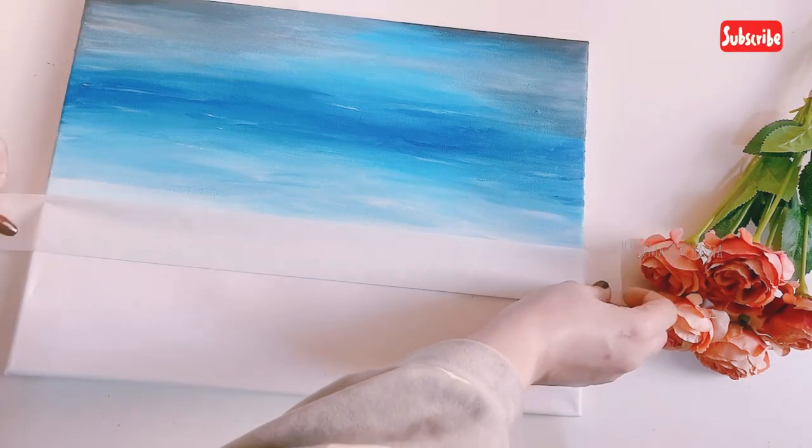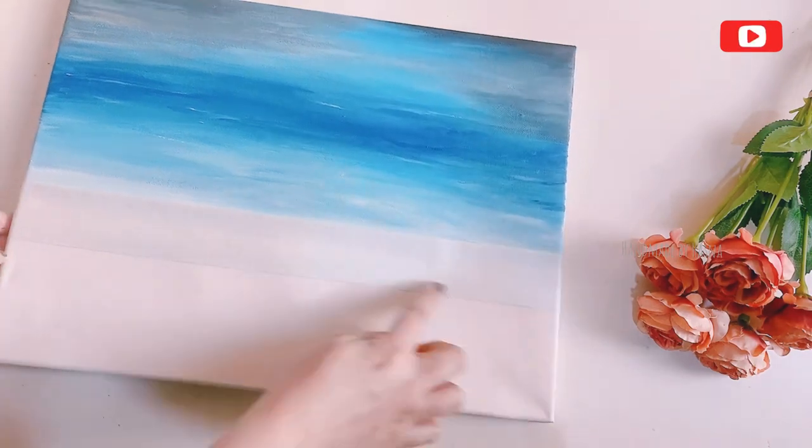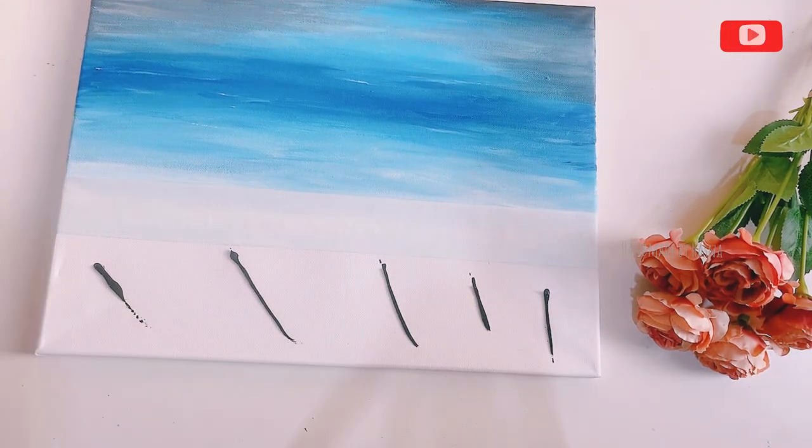I will paint it in the sky. We will paint the entire sky.